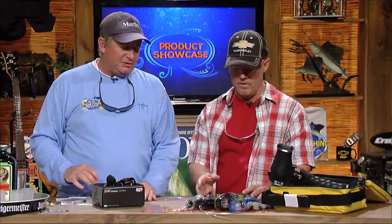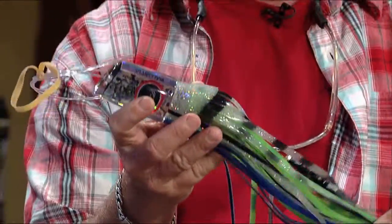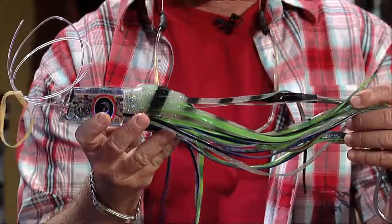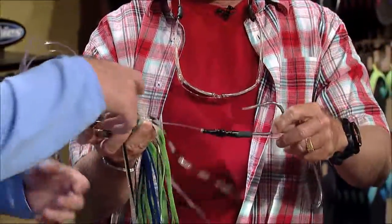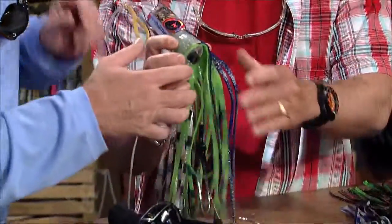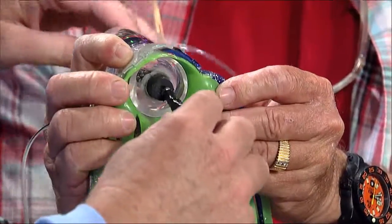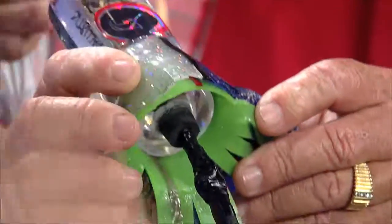These are Bonds Lures — a friend of mine named Graham Bonds makes all these big trolling lures. We've actually cut some of these open so you can see how he puts the skirt on and the rigging system. He uses a nice big swivel and has soft rigging so you can slide that right up in there and it keeps your hook set how you want it.